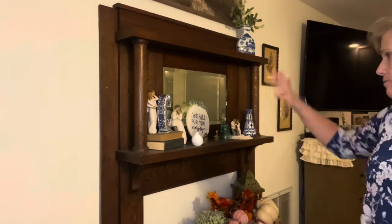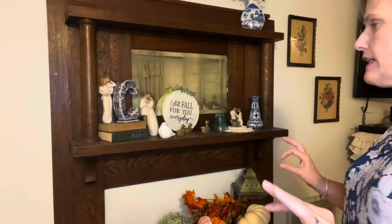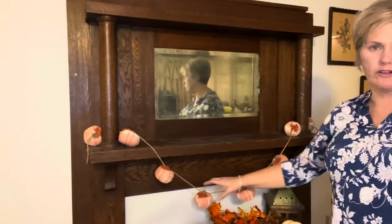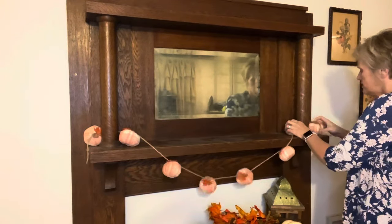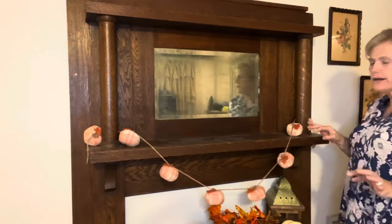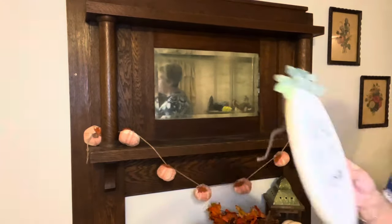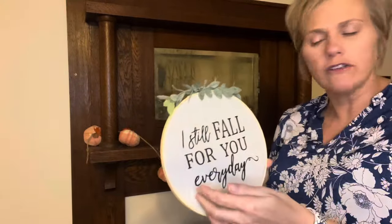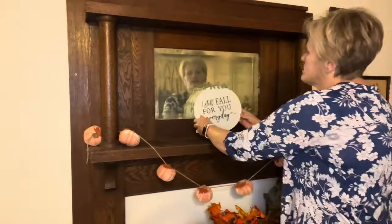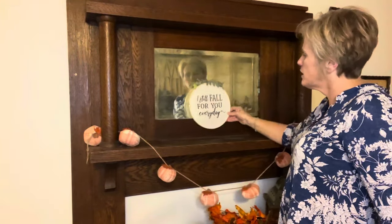This area over here is our mantle area and I've kind of just thrown everything up here, so I need to fix this. I thought we could do this together. The first thing I'm going to do is just clean everything off and get a clean slate. I went ahead and draped my garland piece — all I did is I just stuck this behind this column area, just one, and set it up there. That way I'm not making any holes on my mantle and it's really, really sweet. I bought this piece from a local thrift store not long ago and I thought it was so sweet, and I think I'm going to use that in the center.